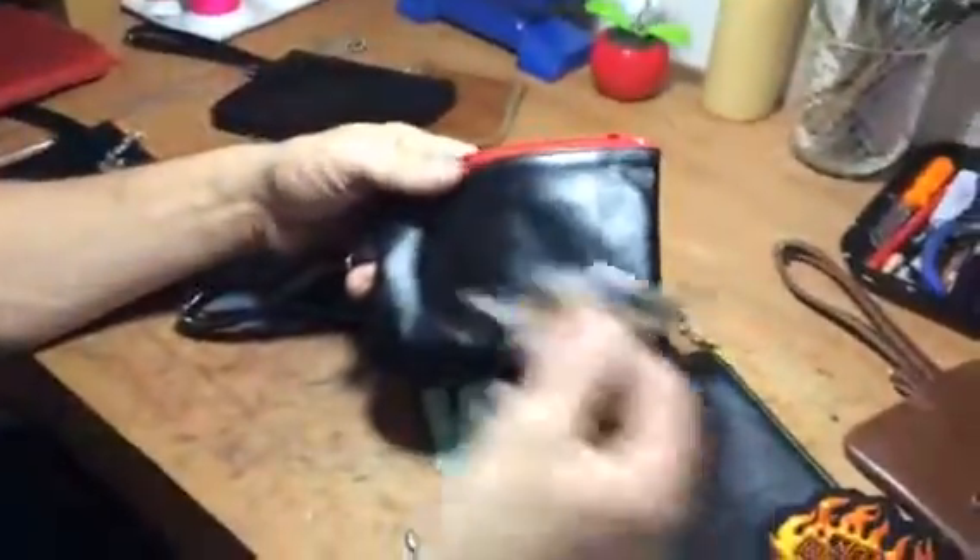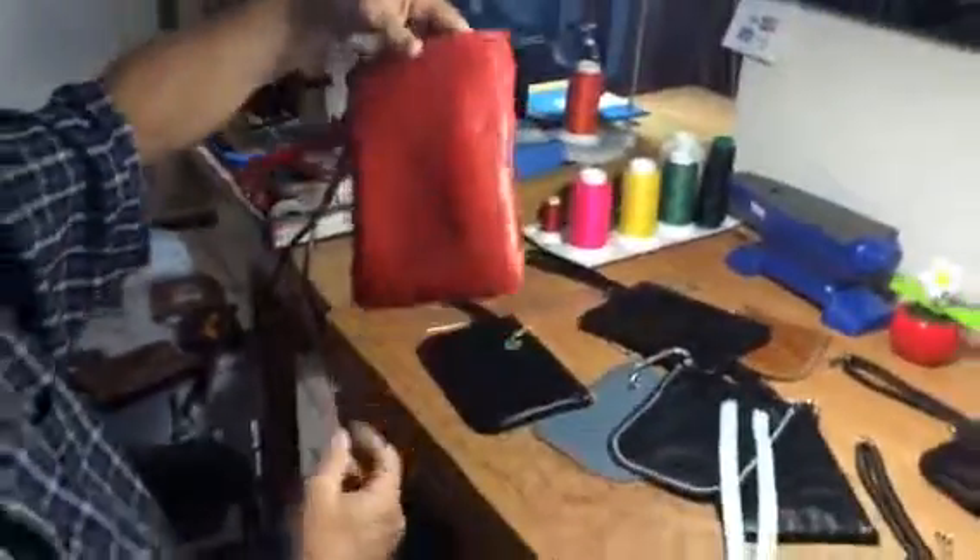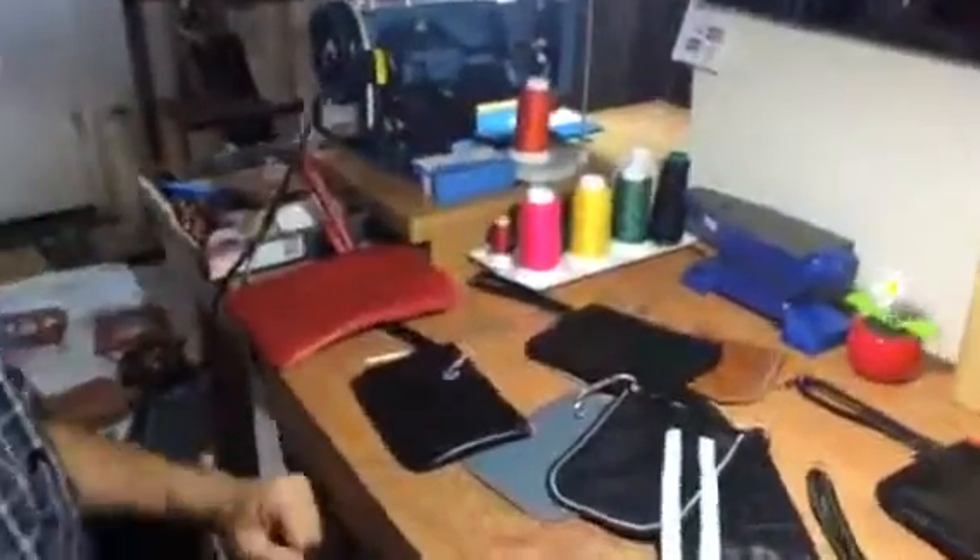They all have the lining on them. You can basically choose your patch, your color, your zipper. And we can also do them plain — any choice. I can do larger ones as well. I have anything you like.